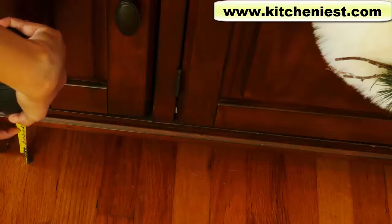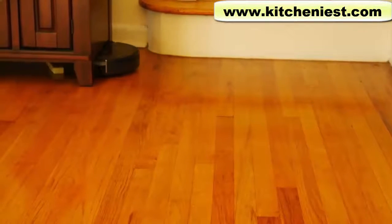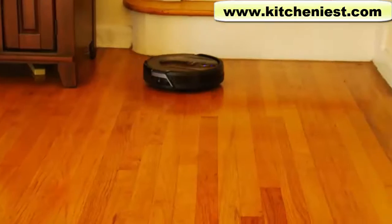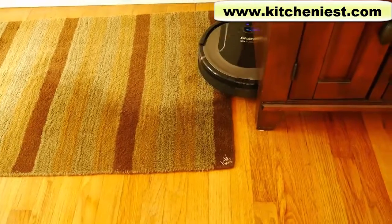My TV stand is about three and three quarters inches off the floor, and the Shark went under there too. There's a divider under there, and if it wasn't for that, the Shark could have cleaned the area under the stand completely. It did get stuck a little bit, but eventually found its way out.